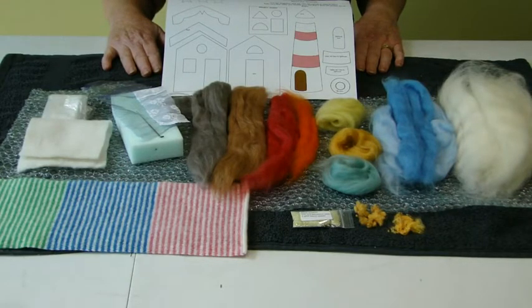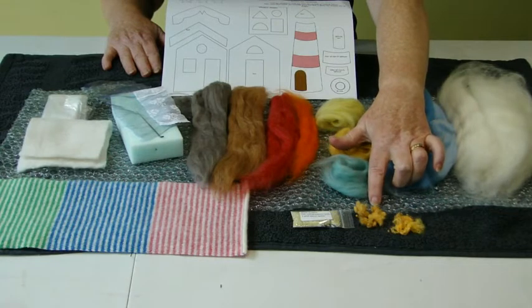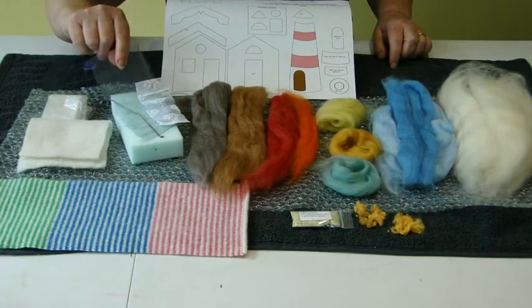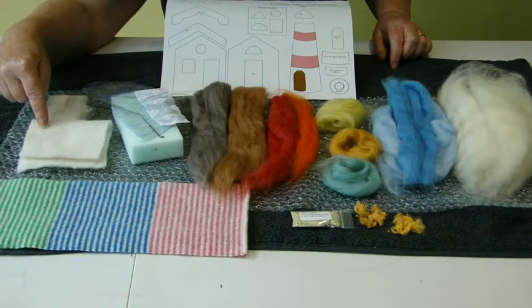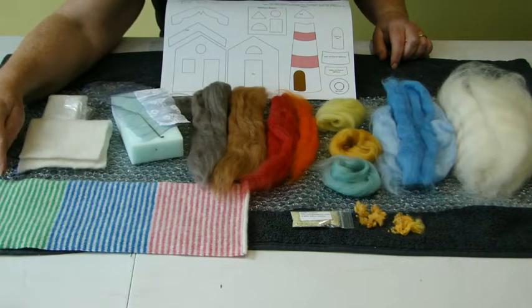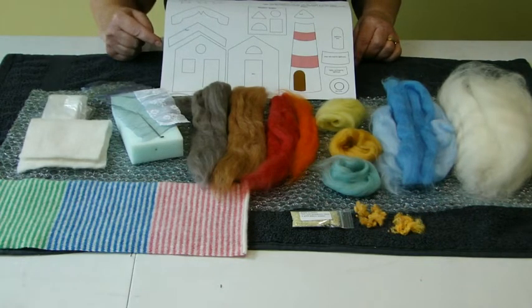Before I start the demonstration I'd just like to show you what you get in your beach hut kit: pure merino wool fleece, silk, some special wool pebbles, pure olive oil soap flakes ready to be diluted, a piece of foam, felting needle, some lace and organza for your windows, thin plastic, pre-felt that you can cut out your lighthouse from, and this knitted fabric which is knitted with pure lambswool and has been specially treated so that when you cut your beach huts out of it, it doesn't fall apart. And of course templates and written instructions to go with the online tutorial.